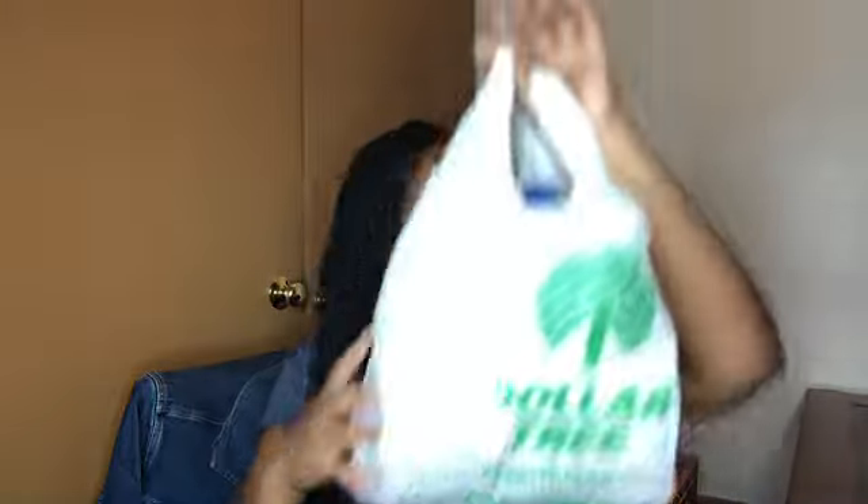I didn't know Dollar Tree had clothes, but they had a couple of t-shirts in the corner. I picked out this blue youth tee in a size large for my oldest son — a cute color for when we're running somewhere. I also picked out a black one for my middle son. It's kind of see-through so it's not the best material, but it's just something for him to grab and put on when we have to go.